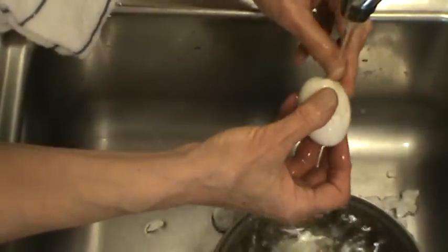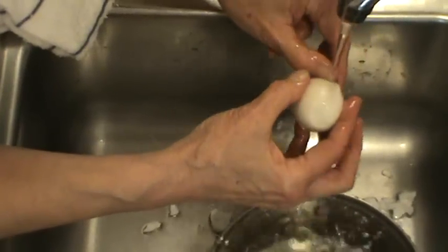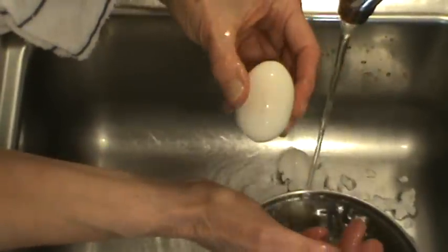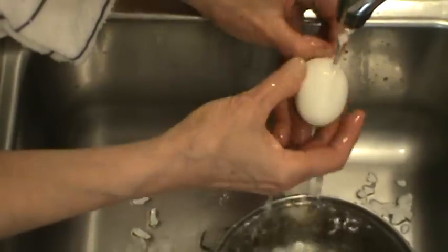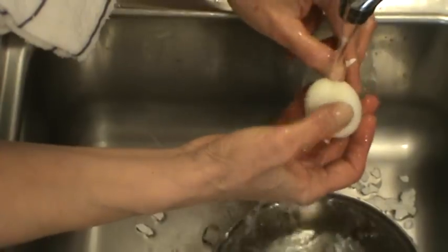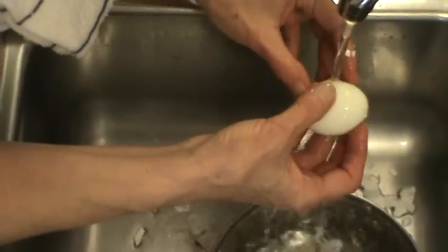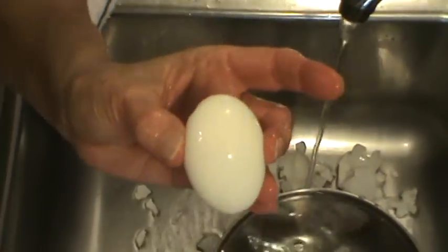There's nothing worse than trying to make some deviled eggs that you're going to take to maybe a church function and have all kinds of little gouge marks in the white of the egg — that doesn't look very nice. See that water's running in there? This one's more cracked than the others were, so maybe this one will be even easier. Try to get that end where the air sack was — it comes off easy. Just let that water go right down in there. See it comes off really, really easy. I gouged that one with my finger a little bit, but there it is.